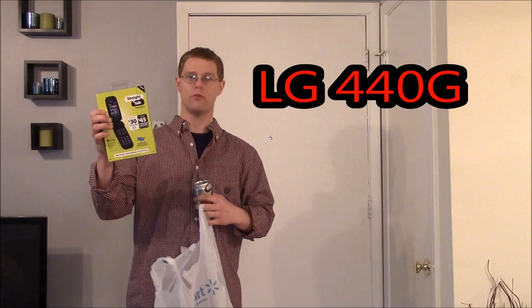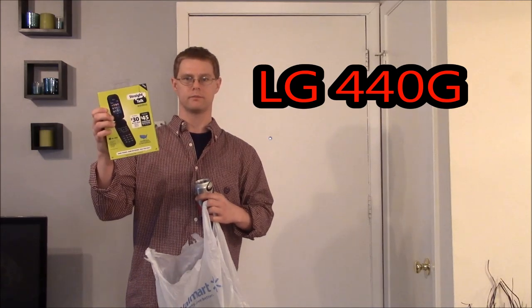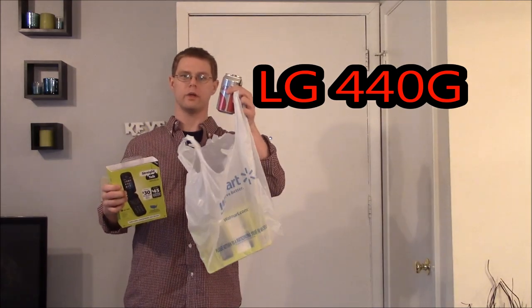I'm your host Freddie Robinson and in this video I'll be unboxing and going over the LG 440G while enjoying a Coke.